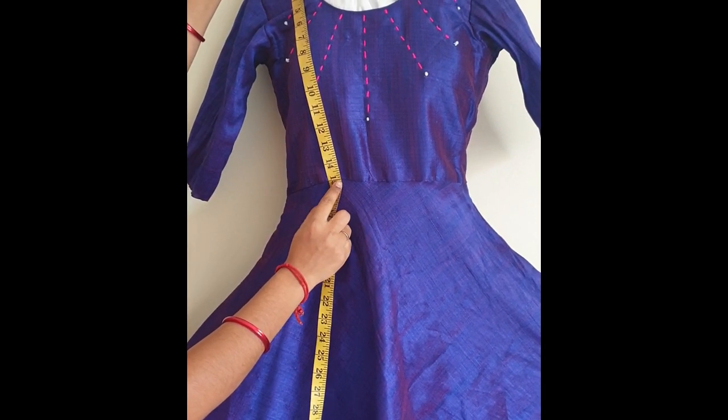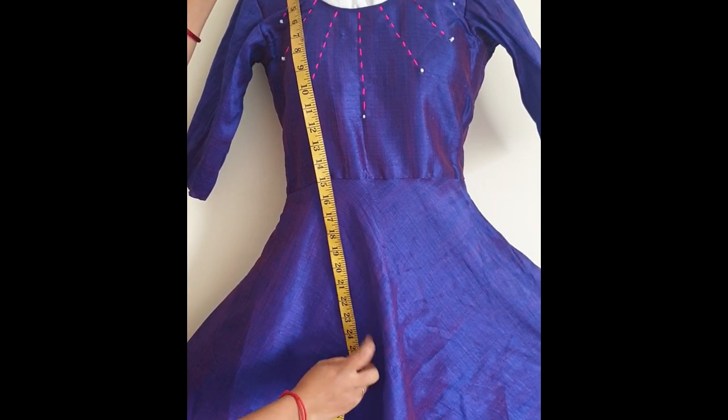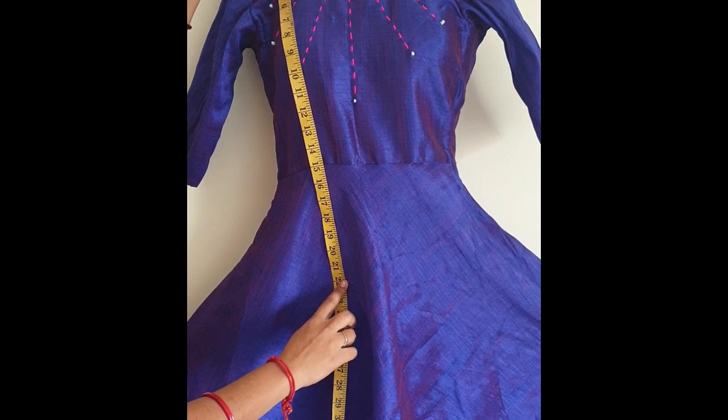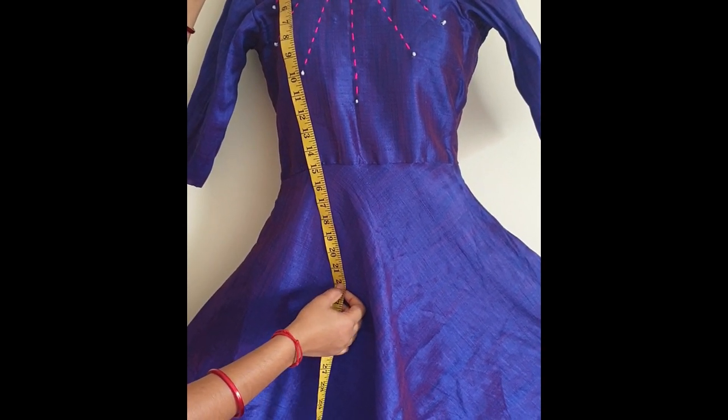From the shoulder point, 15 inches is the body pot length. If you are cutting a normal chulida, you have to give 21 to 22 inches. For the open, to start your open, 22 inches will be the perfect length.